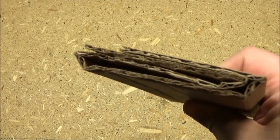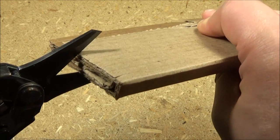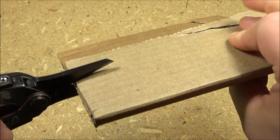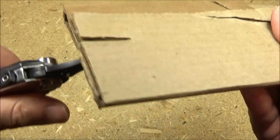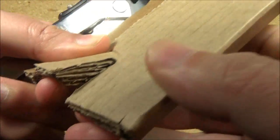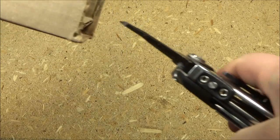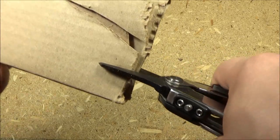I actually folded it so that there's four layers right there. Let's see if it can go through four. Yeah, easily — it easily went through. It can easily go through four layers. These things have some power.